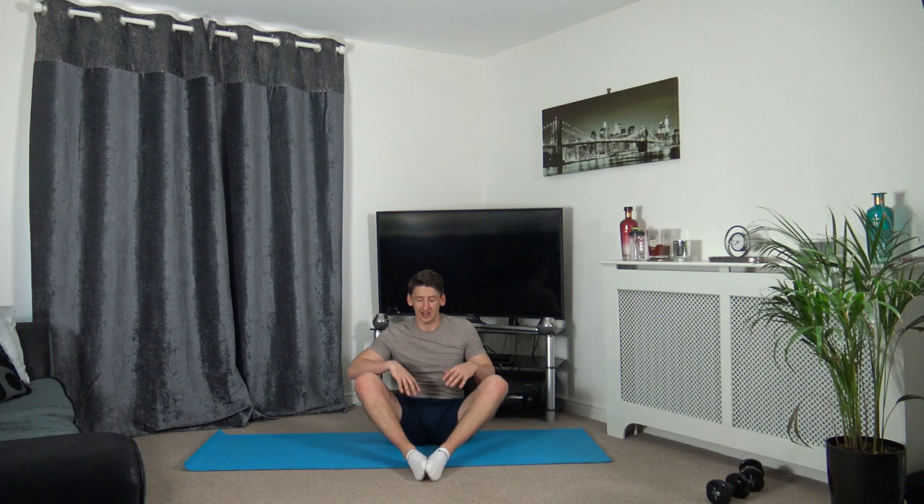Now we're going to sit up with our legs apart. You're going to crawl forward and hold - you should feel it in your adductors. If you struggle, put the feet together, hands on the ankles, elbows on the knees, keep a nice straight back, head up facing forwards, and push down with the elbows onto the knees. Take your time going down until you feel that stretch, keep a nice straight posture.